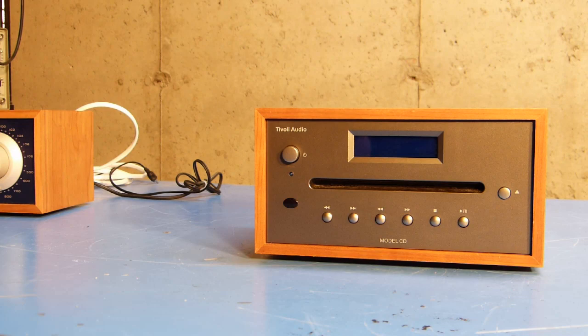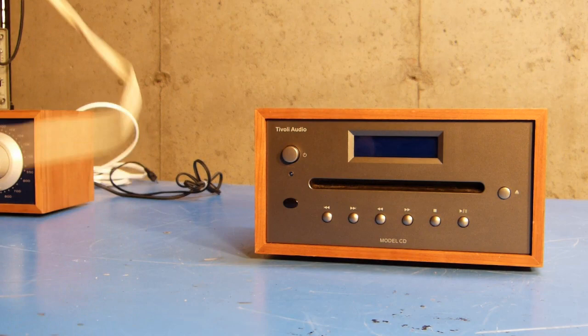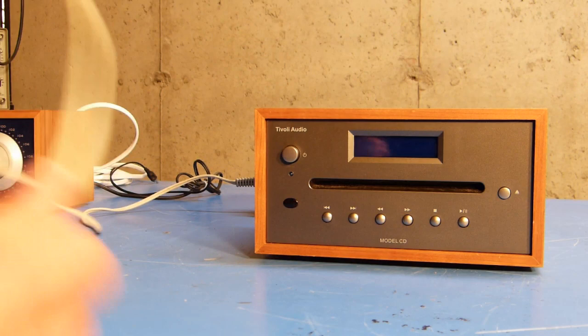So I decided to find a wall wart with enough current to supply the power needs for this thing, just to see if that would straighten it out. I found this adapter, which actually goes to a set of Cambridge Audio Works computer speakers — which, ironically enough, are another Henry Kloss design.